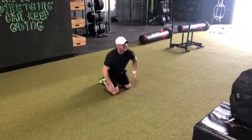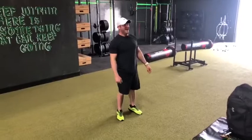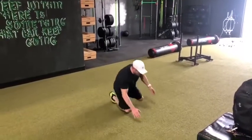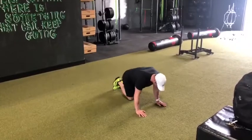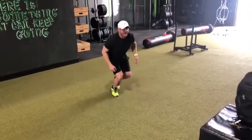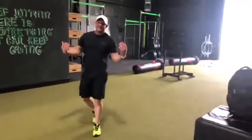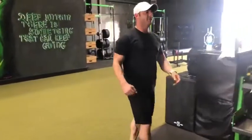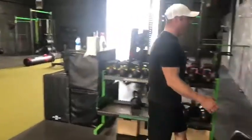15 and 15. Then we are gonna do fire hydrants and weighted step-ups — 15 fire hydrants, 15 — and then weighted step-ups. If you've got milk jugs, water, whatever you got at home — dumbbells, kettlebells — something that you can use that would be weighted.